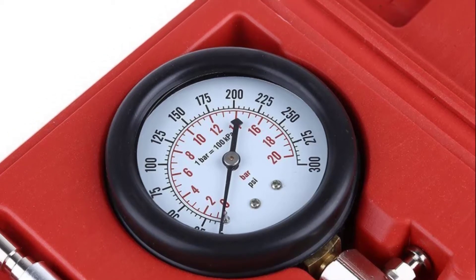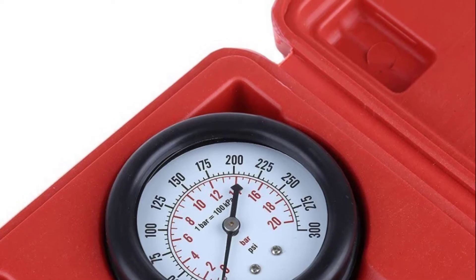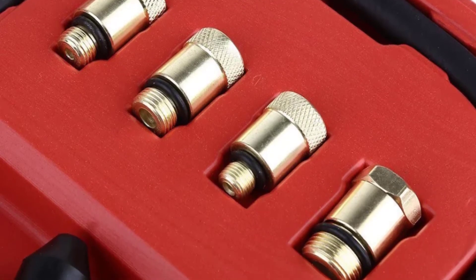Hello guys, welcome back to 4x4 Maniacal. Today I'm going to talk in this video about the top 3 best compression testers that you should buy. Let's get started.